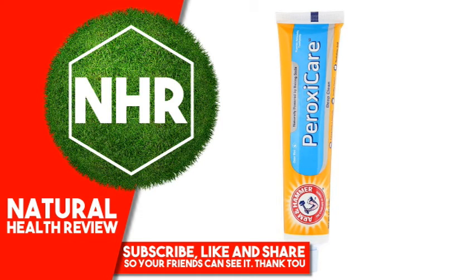Warnings: Do not use if irritation occurs and persists. Keep out of reach of children under 6 years of age. If more than used for brushing is accidentally swallowed, get medical help or contact a poison control center right away.